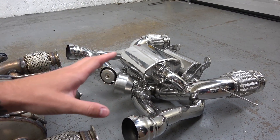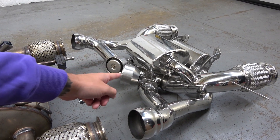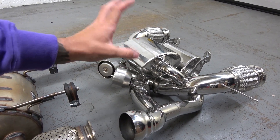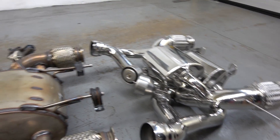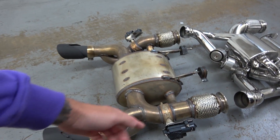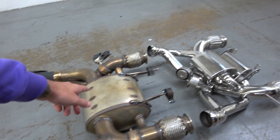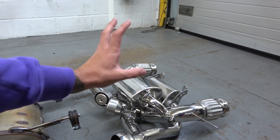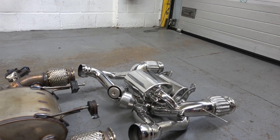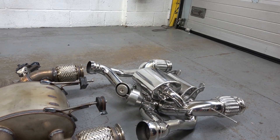Everything's a lot more exposed on the Capristo system. The technique they use to make a louder system involves valves here, and you can also use a remote to control them. When they are open — in loud mode — air will flow into a resonator to increase the tone and volume. Whereas the OEM is a lot more straight-through; when the valves are open the air just bypasses and exits here rather than going through the muffler. One box is for quiet mode and the other is a resonator to increase the tone.